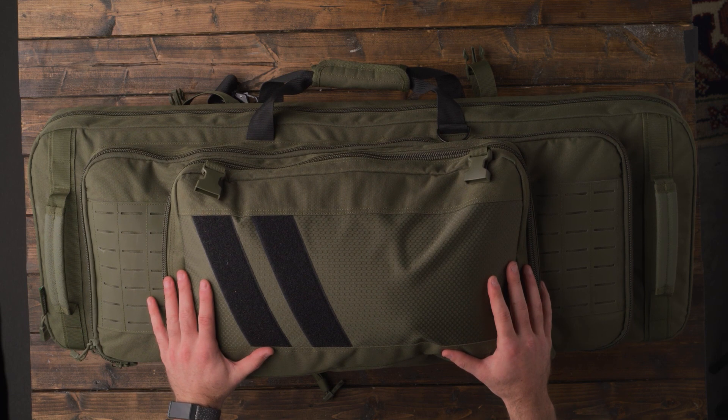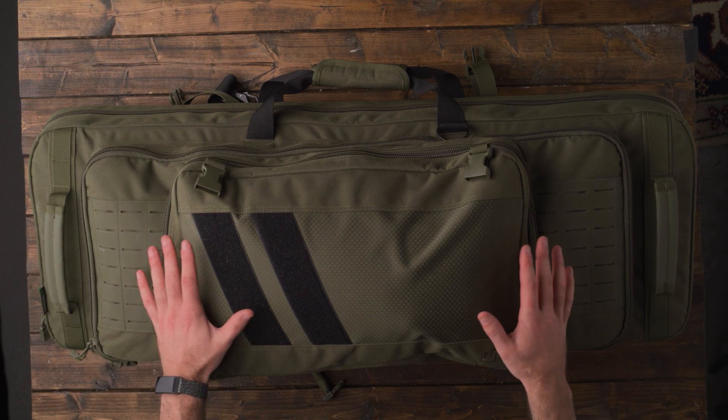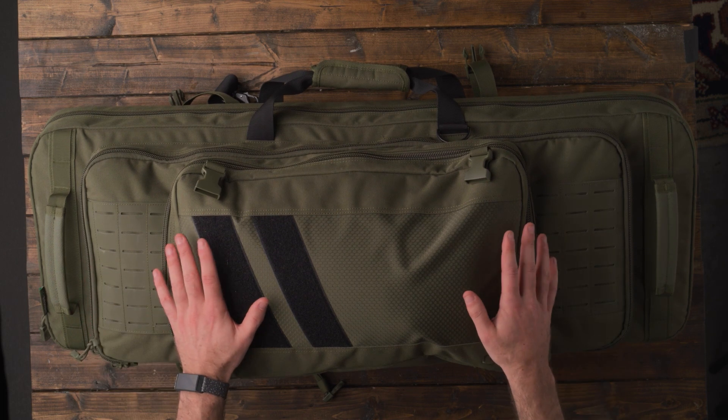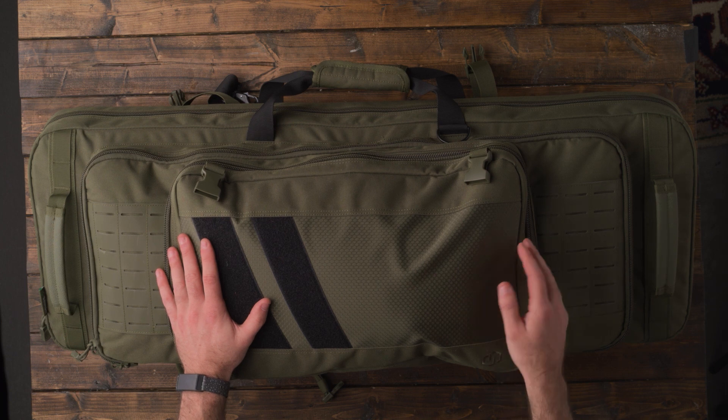I usually do have a supplementary bag that has targets and a few other items, but I wanted one bag to hold the bulk of what I'm going to be bringing to the range. This bag was $89, which is a pretty good deal for the quality of bag that you get. So I'm just going to break down this bag, how I load it out, and what it looks like in the different compartments.